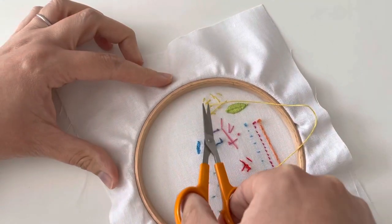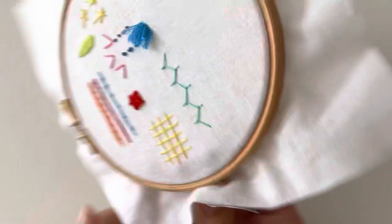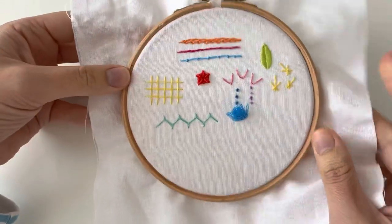OK, so here we go. We'll just trim off the back — try not to cut stitches. That'd be fun, wouldn't it? And there we go. I hope you enjoy this one this week.